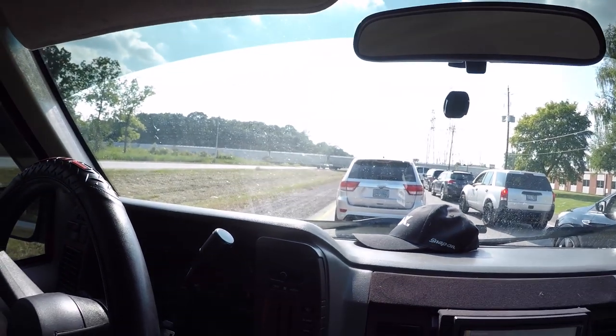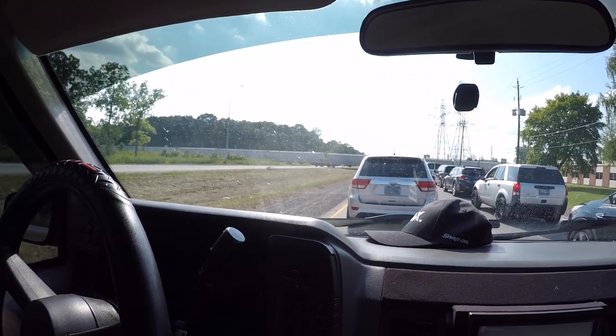Just waiting for a freaking train right now that's just blocking us. Look out, look how fast it's going boys. Sitting here in the old van with the air on.